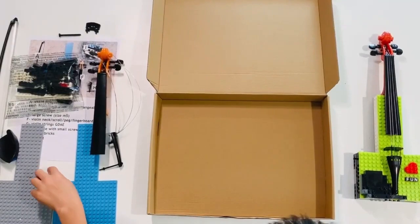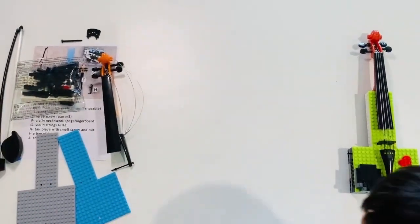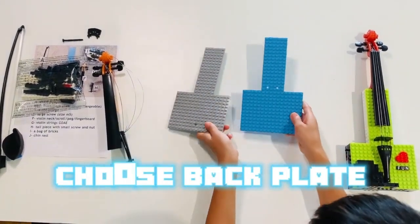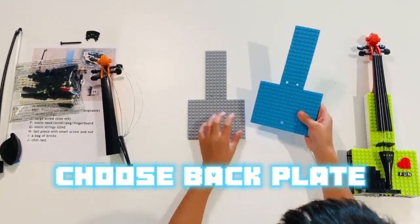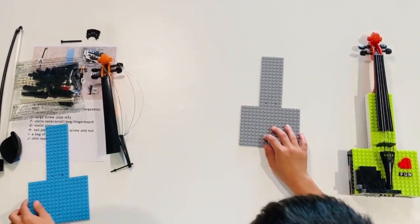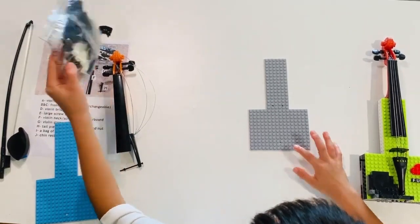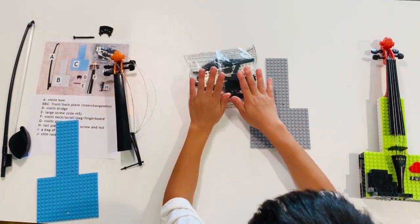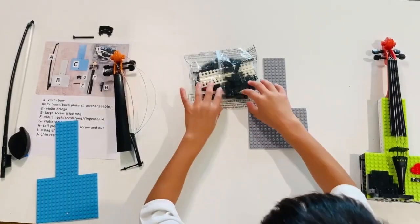Now I will show you how to turn this into this. First, you want to choose your back plate. There are two interchangeable plates. I prefer the blue, so I'm going to choose the gray as my back plate. Now we can take the bag of bricks. We are using these bags to make the structure of the violin. Let's open it.